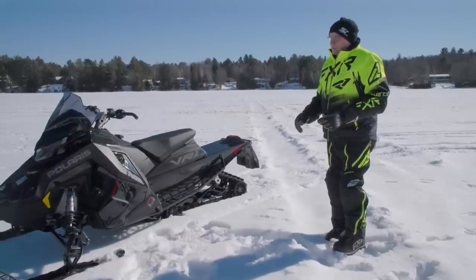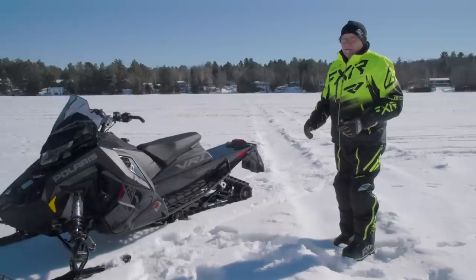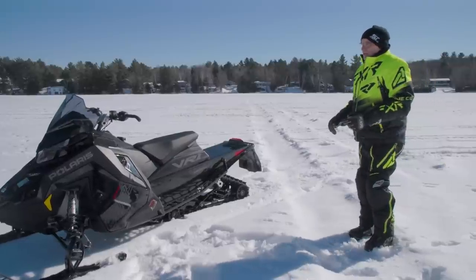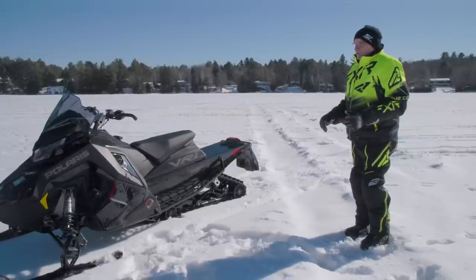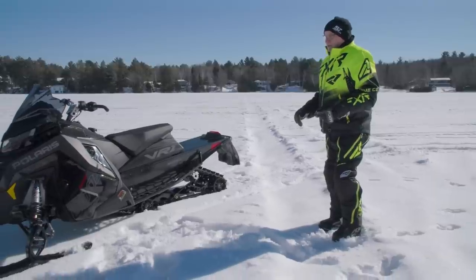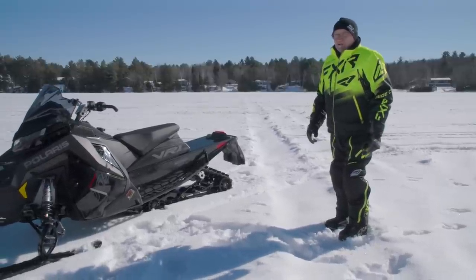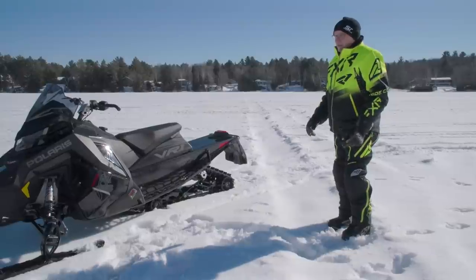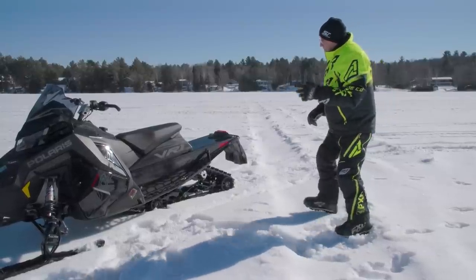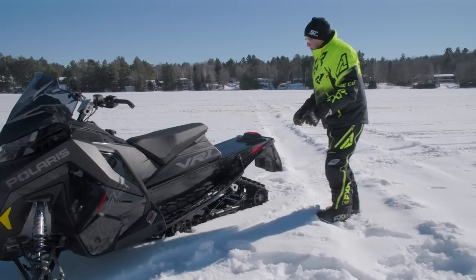The bulk of these being sold will all get traction studs. The kind of purchaser - guy or girl - who buys a 180-horsepower snowmobile is going to put traction studs in it, and you really should, because you're not getting all you paid for unless you do. Okay, so that's the back end.